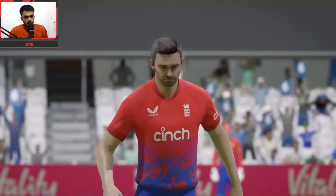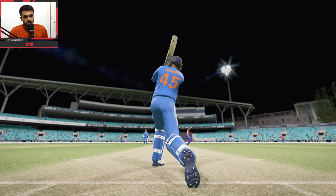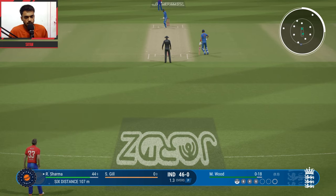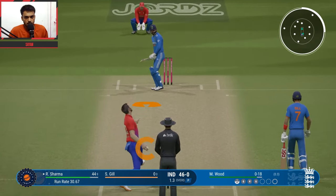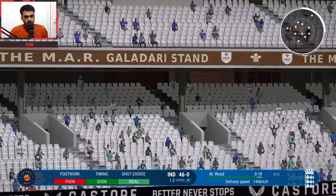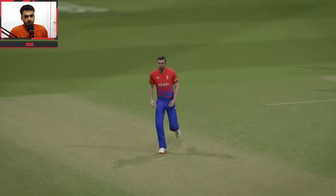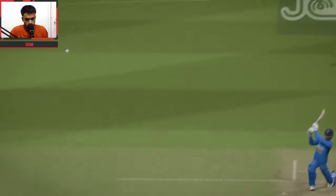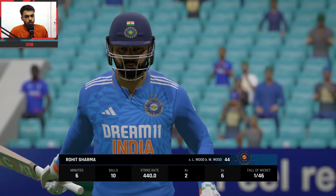46 for no loss India, last 3 balls of the over remaining. Markwood versus Rohit — 38 per carry, very interesting. Record ball, inside out — brilliant timing, what a six! 46 for none India. Last 3 balls of the over. Rohit tries a switch hit but the fielder was right there.